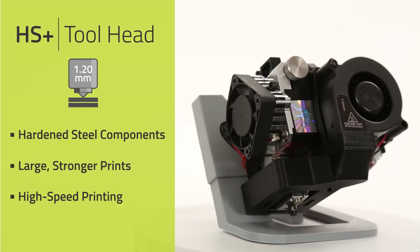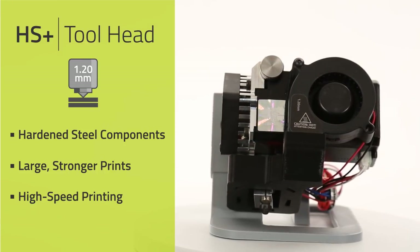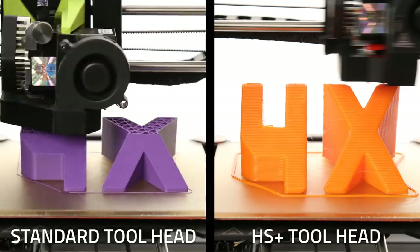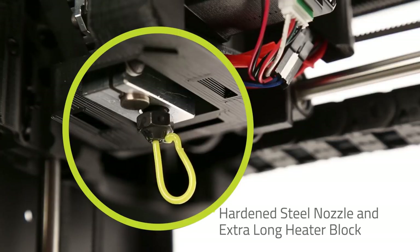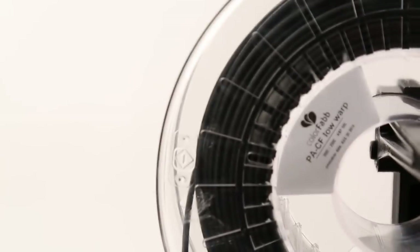When fast 3D prints are your top priority, the HS Plus tool head delivers with a massive 1.2 millimeter nozzle. Print large objects, rough prototypes, and lower detail production prints over four times faster than the standard configuration. With hardened steel components, the HS Plus enables printing of high strength materials like carbon fiber filled and glass reinforced nylons.